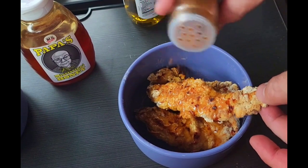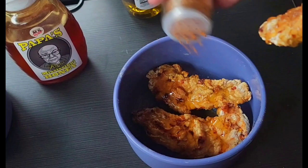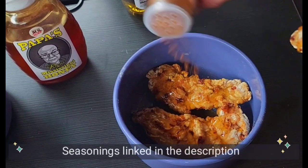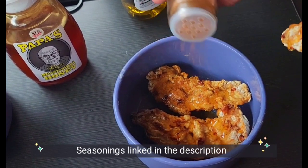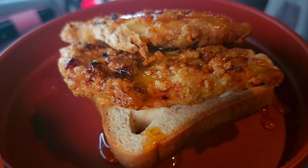Now sprinkle on your cayenne pepper — the more cayenne you add, the hotter your hot chicken will be. Now finish with your favorite seasoning salt or blend. I'm going to add just a little Tony Chachere's Creole seasoning. Now turn this over onto a piece of toast and dig in.